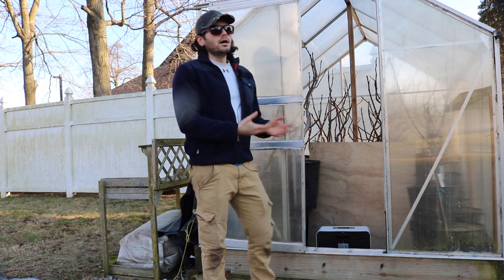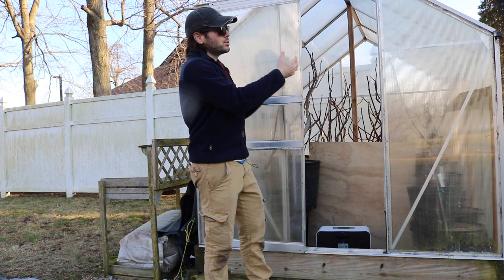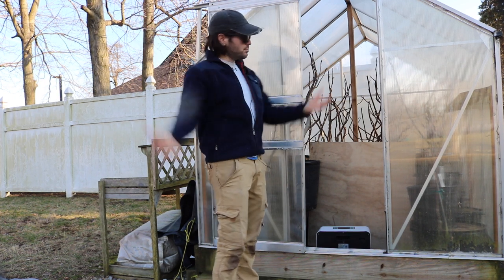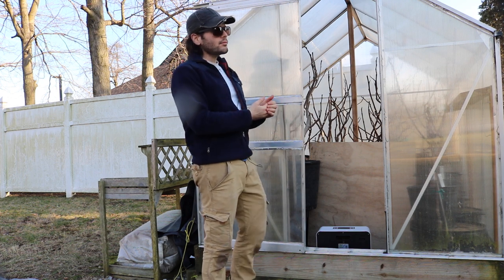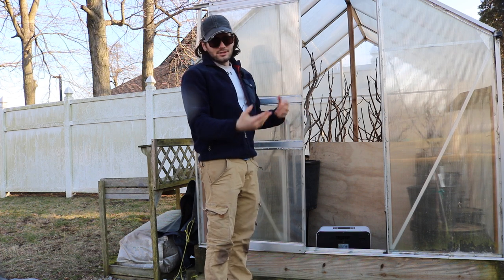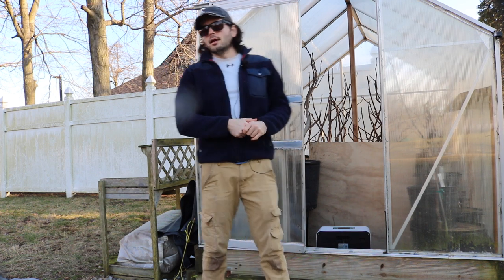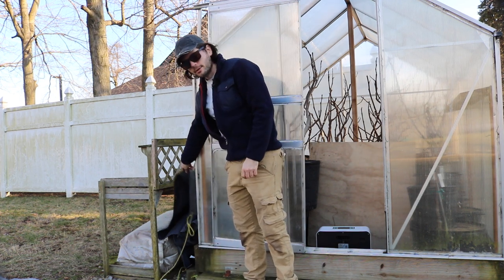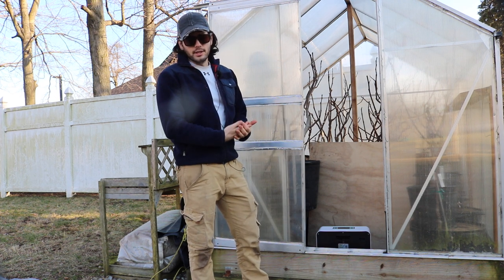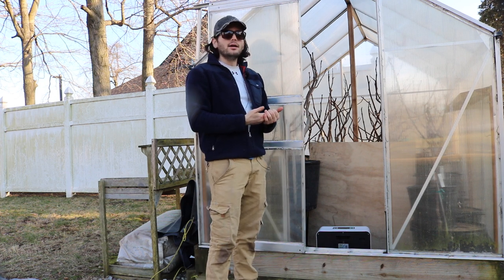The key is to heat this greenhouse up at night, because during the day the Sun does the work — that's how greenhouses work. But at night, all that heat escapes. This plastic really doesn't do a whole lot for insulation — it's only about a four-degree difference from inside to outside. To help, we've been insulating all winter with a tarp over the top, which adds probably another four degrees.